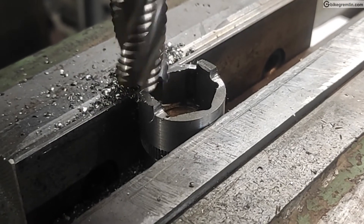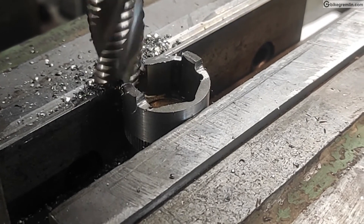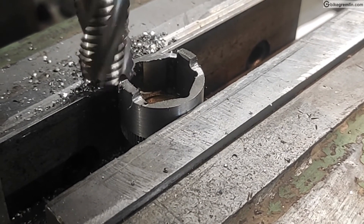I'm happy to have this tool now in my toolset, so that I can disassemble freehubs and clean and lubricate them properly. I'll probably make a video on that as well. I'll give the dimensions in the video description, and that's it. Thank you for watching and cheers.